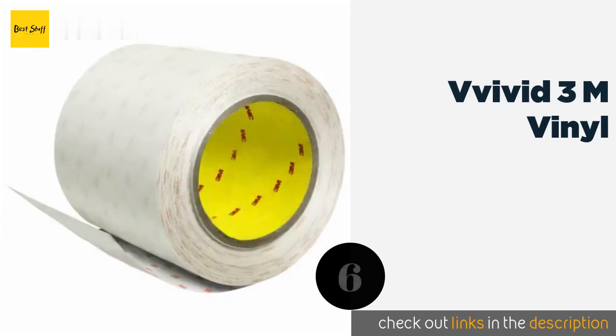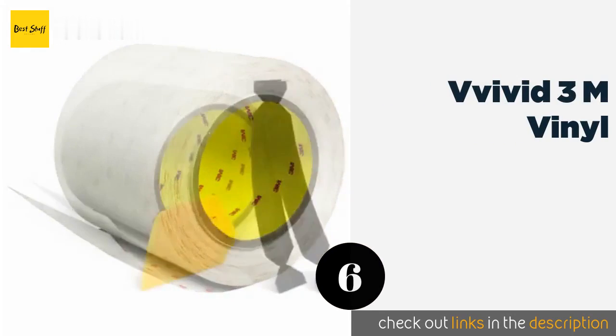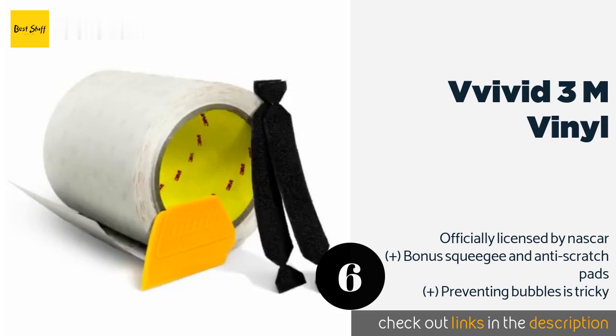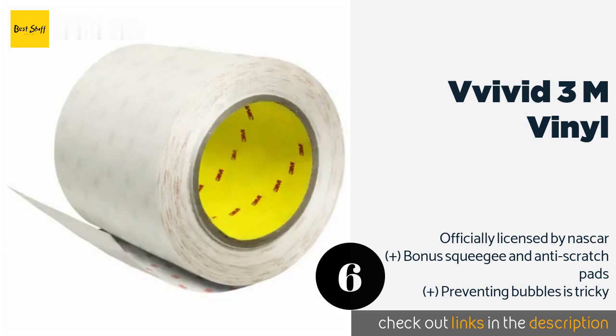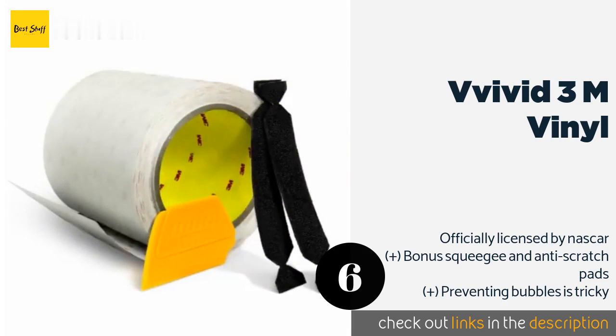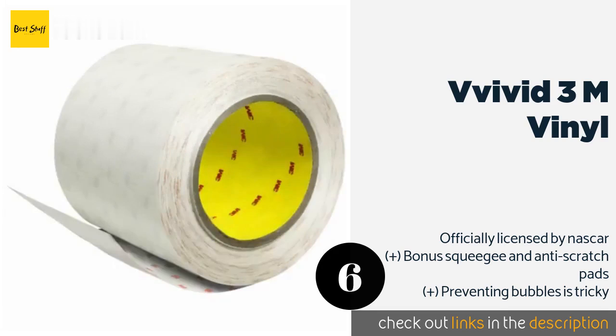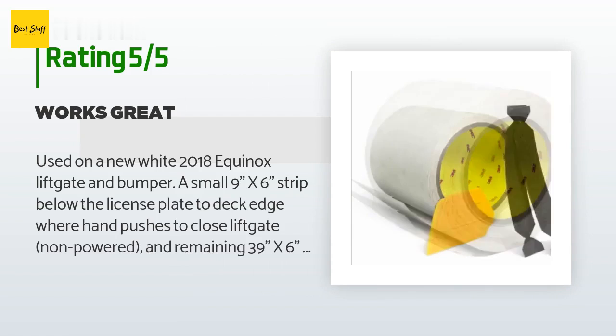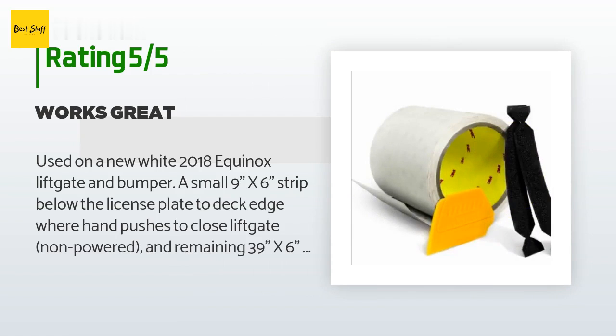Number six is VViVid 3M Vinyl. Ideal for small jobs like masking side mirrors and headlights, or for bigger tasks if you have the expertise, VViVid 3M Vinyl is trusted by vehicle manufacturers around the globe to protect paint from punishing weather, road tar stains, and pesky bugs. The price is around $20. This product is rated 4.3 stars from 532 customer reviews.